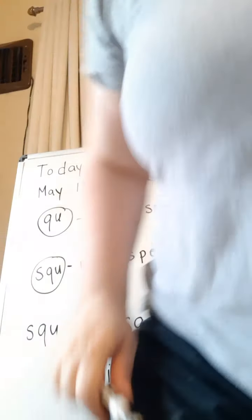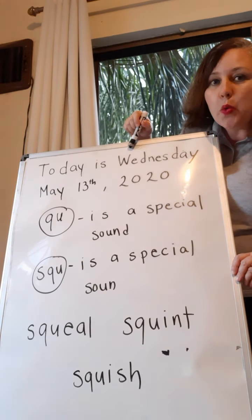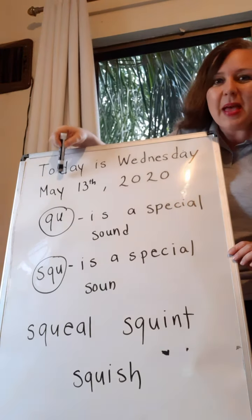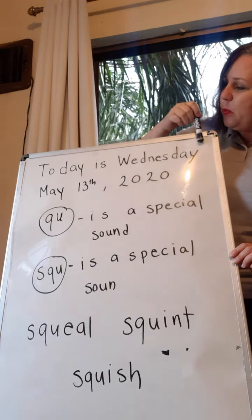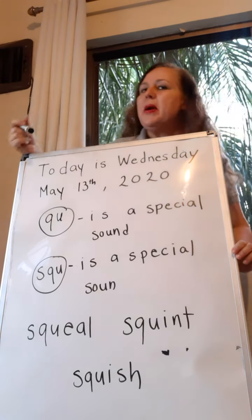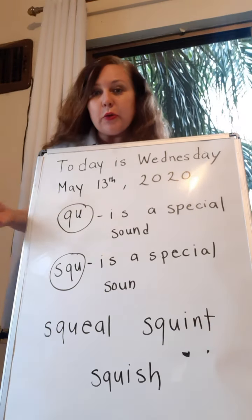All right, so today we're going to learn a new special sound — actually, two. Are you ready? They're back here on the whiteboard. Okay, here we go. What day is it today? Do you know? It's Wednesday! And what month are we in? We're in the month of May! Today is Wednesday, May 13, 2020. Remember I told you yesterday when we were doing our consonants chart that the Q and the U go together.